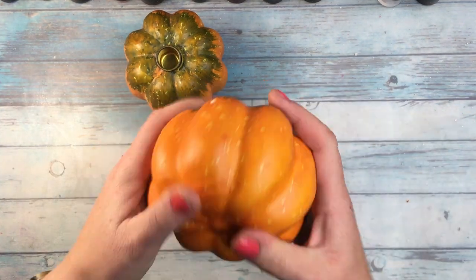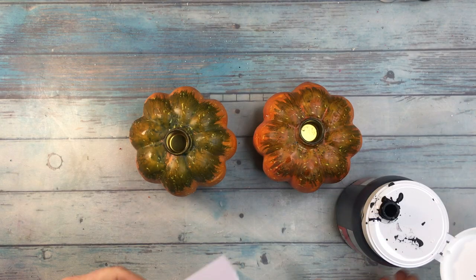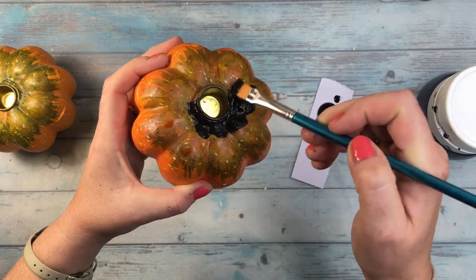Firstly I removed all the flowery decorations and covered them with black gesso from Pebeo. I did add two layers of gesso to be sure that the coverage was good, drying the first layer well before adding the second one.